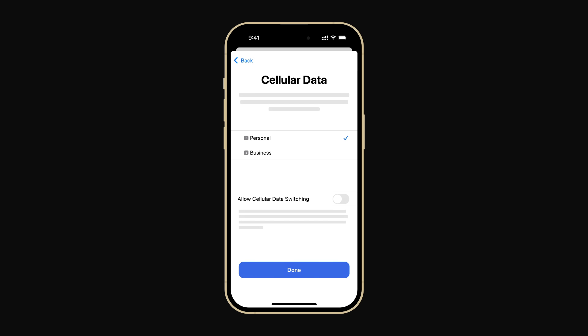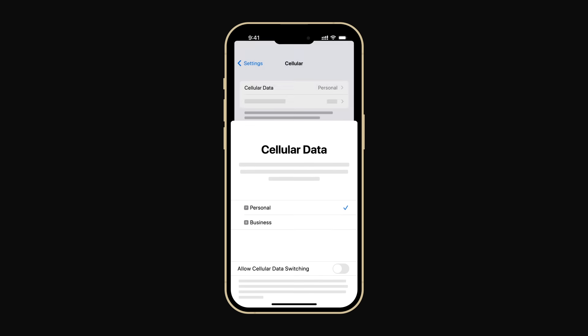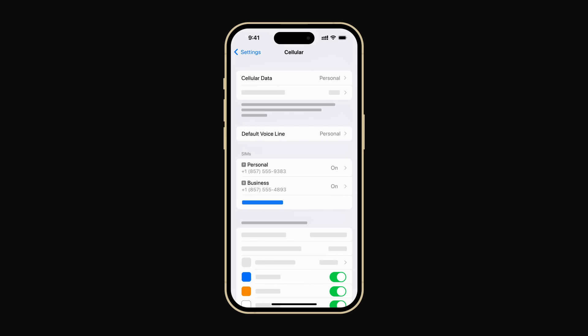When you're finished, tap Done. If you want to make changes to a line or turn it off, you can tap it for more options.